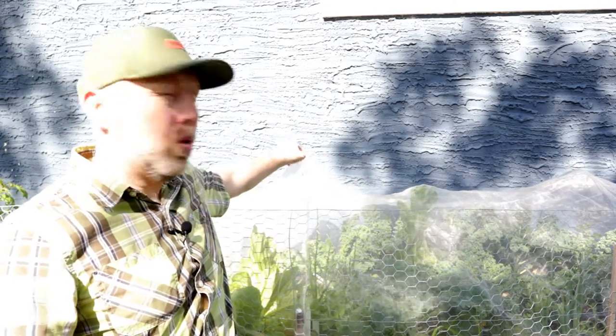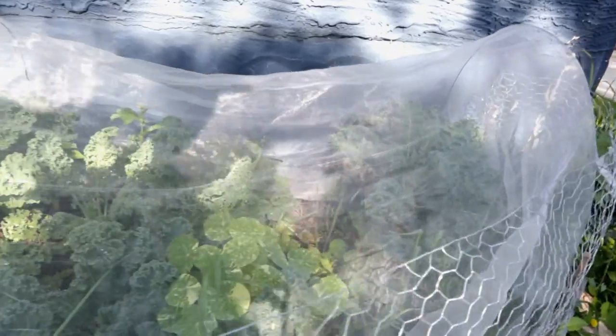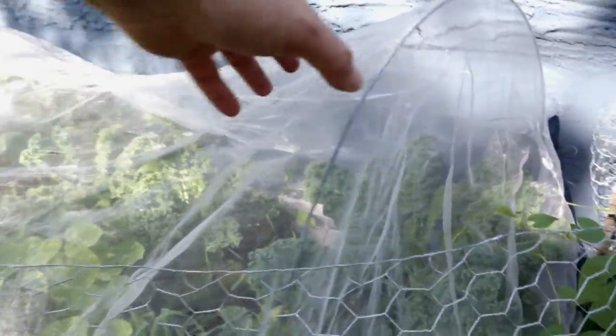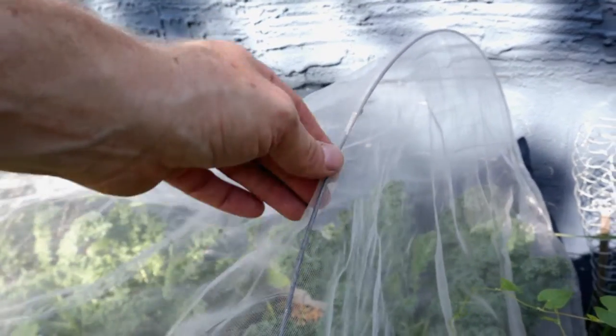So just a couple of things to look out for. One of the things you can do is the netting like I have here. I've got a super cheap way to do it and I'm going to show you. This is in my front yard where I have my kale and some lettuce too. You can see all my kale and stuff is doing really well in there. This net was super cheap — I got it on Amazon and I'll leave a link down in the description. It's a really good one.